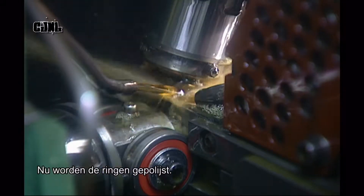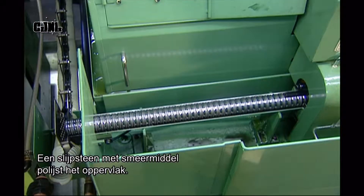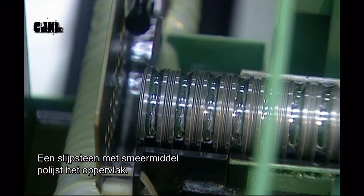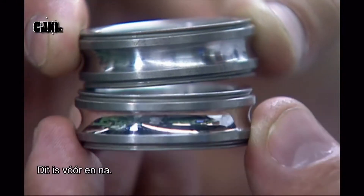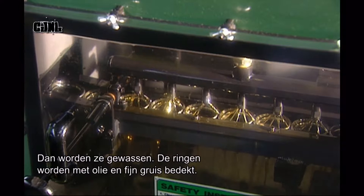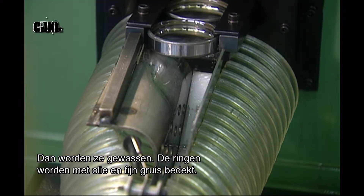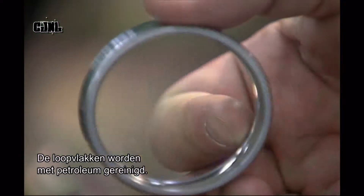Now the rings go for polishing. An abrasive stone lubricated with oil polishes the steel surface. Here's the before and after. Next, the rings are coated with thick oil and fine stone grit, then the raceways are cleaned with kerosene.